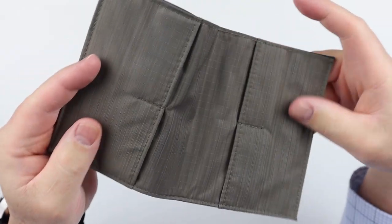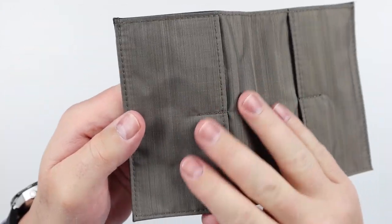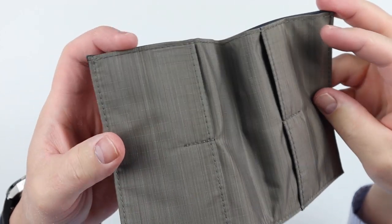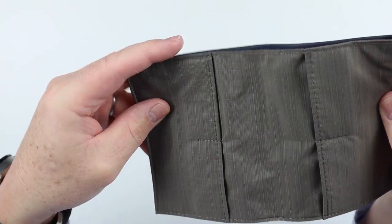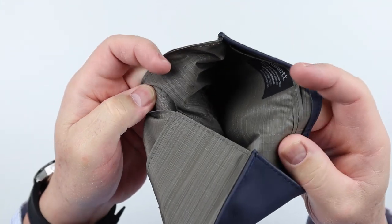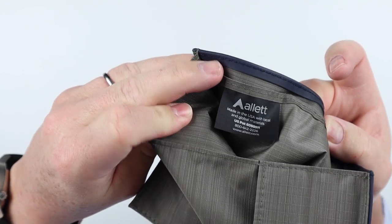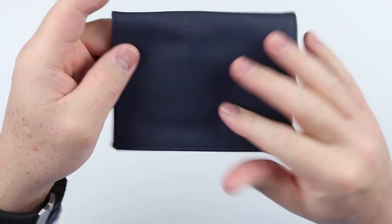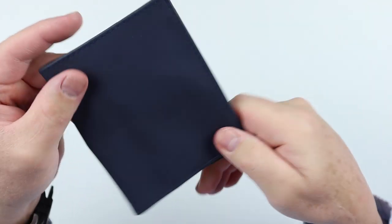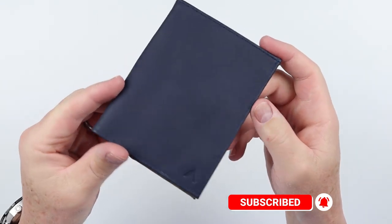On the inside we can see the cards and the ripstop nylon they have in here. The engineering is in how it's constructed. There's a nice interior here as well, with the Allet manufacturing tag and logo on the front. This is just a nice, flexible, and good-feeling wallet — I really like this.